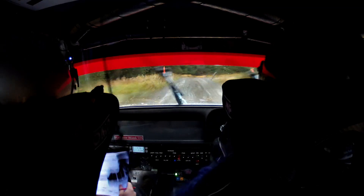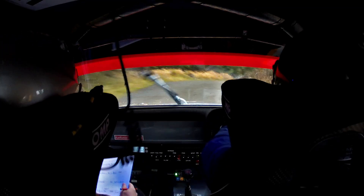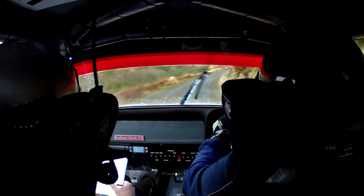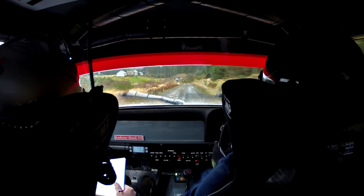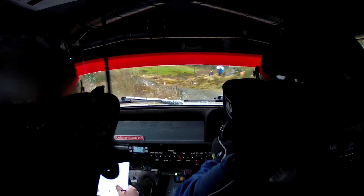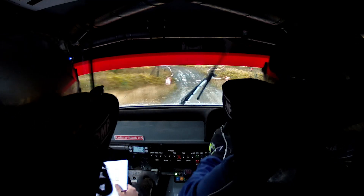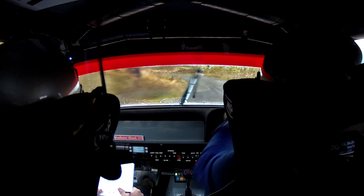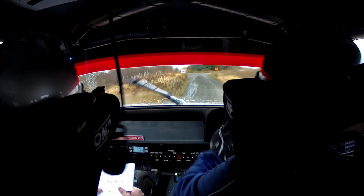Opens, very long, keeps going. 100. Left 5 over crest and bump bridge and left 6 opens. Opens long, and left 1 over crest. And flat right over crest.